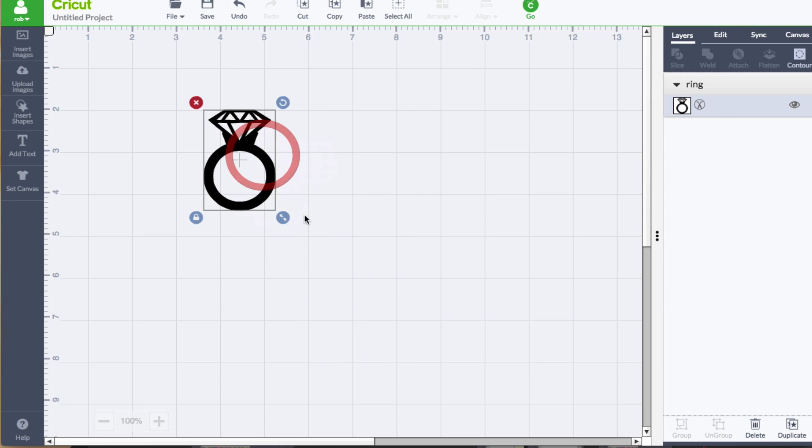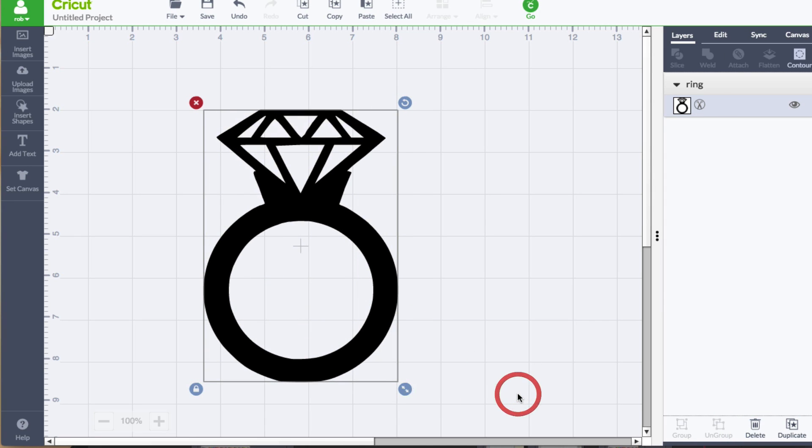There it is. Now we can make it bigger. Parker does not like big diamond rings, but I know mommy does. I hope you liked my lesson. Thanks for watching. Bye-bye.